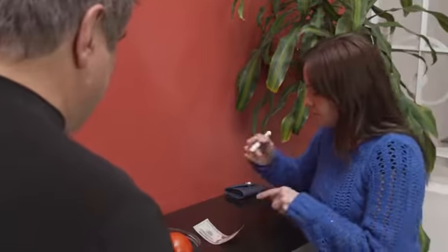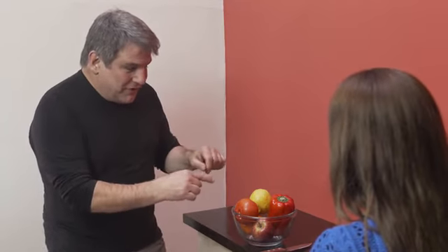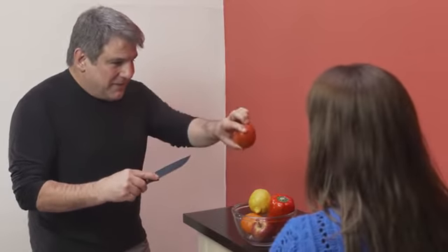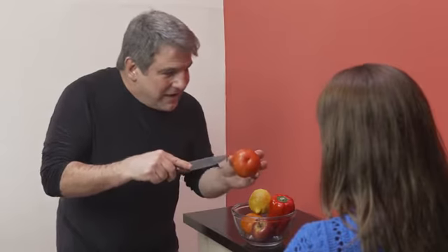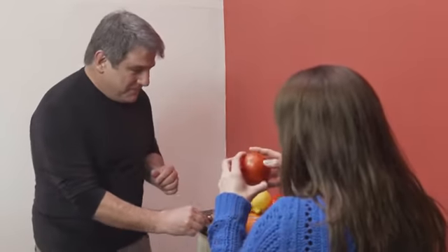The magician asks the spectator to take a bill and sign it to identify it. The bill is folded many times until it disappears completely in the magician's hands. The spectator freely chooses any fruit, and now comes the best part — the magician takes the chosen fruit, cuts it in half, and the result is his signed bill.